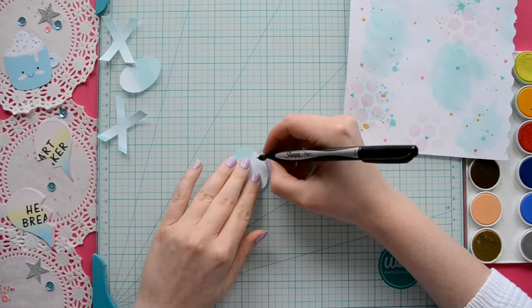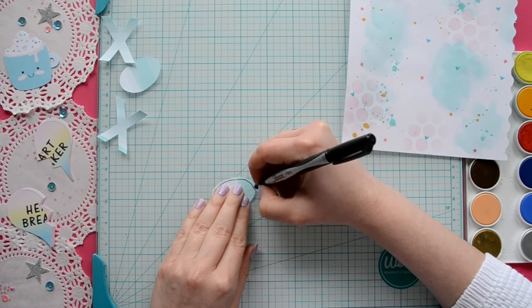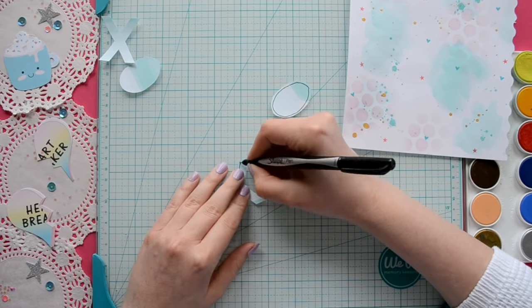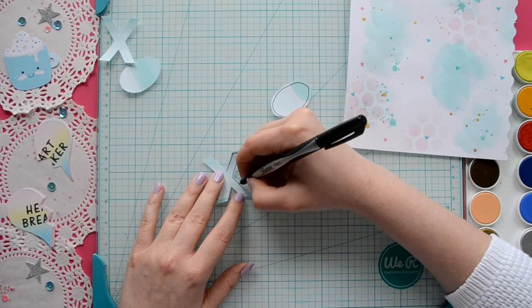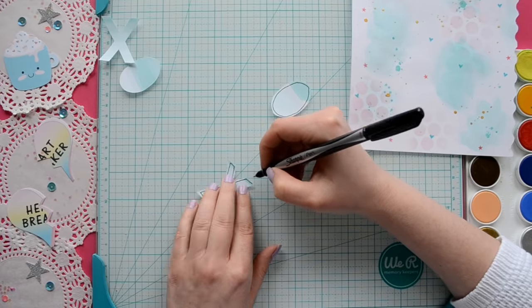Now I'm just going to outline my hugs and kisses with a black Sharpie pen. I recommend waiting to do this step until it's attached to your paper because it will make it so much easier — but it's totally up to you.